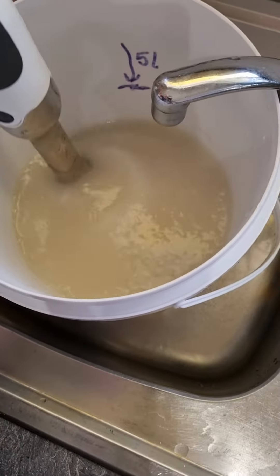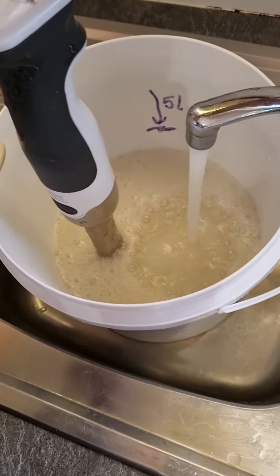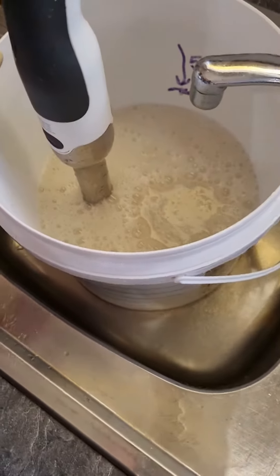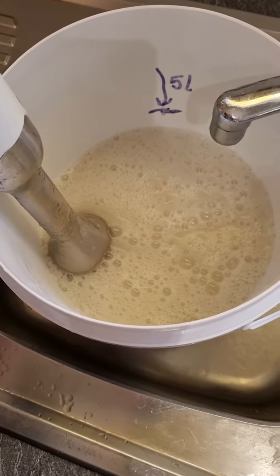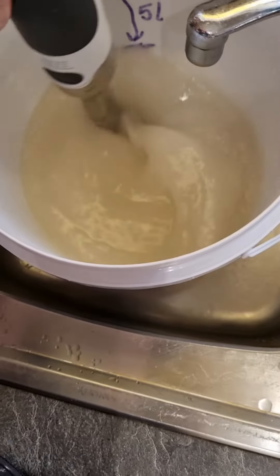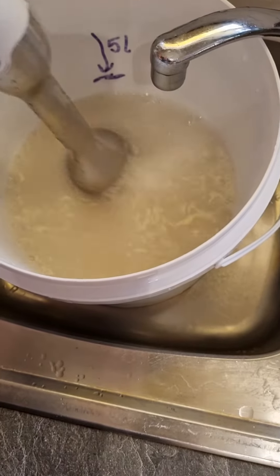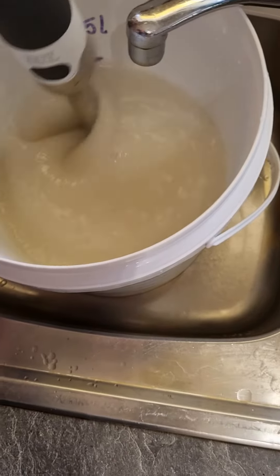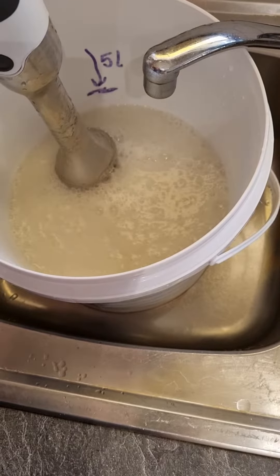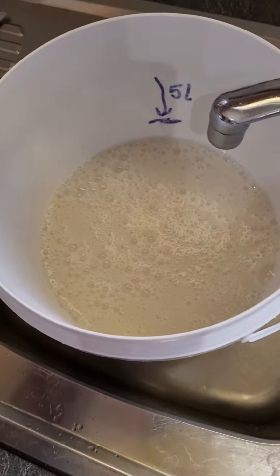It's going to take a good few minutes to really get through. I stop every now and then and add some more water. This step can prove quite difficult for a lot of people because carrageenan is really hard to make up if you don't know what you're doing. Once it's about ready, I add enough water up to that mark.